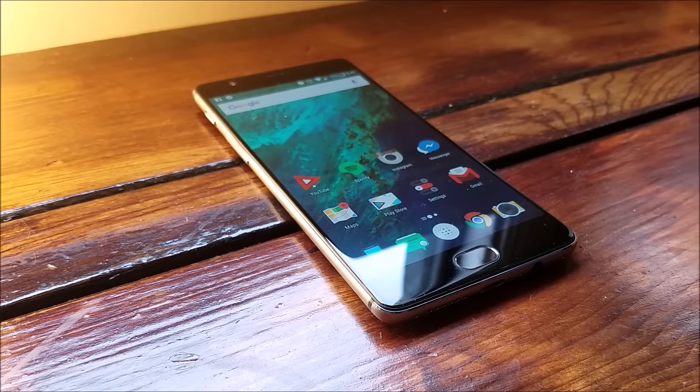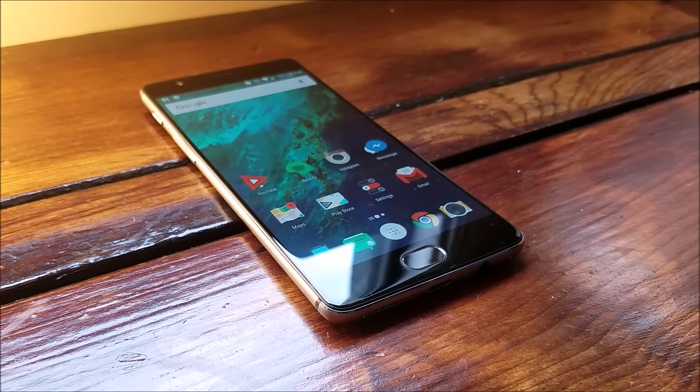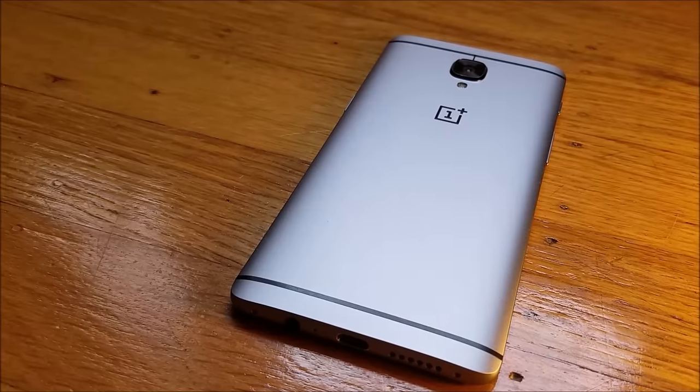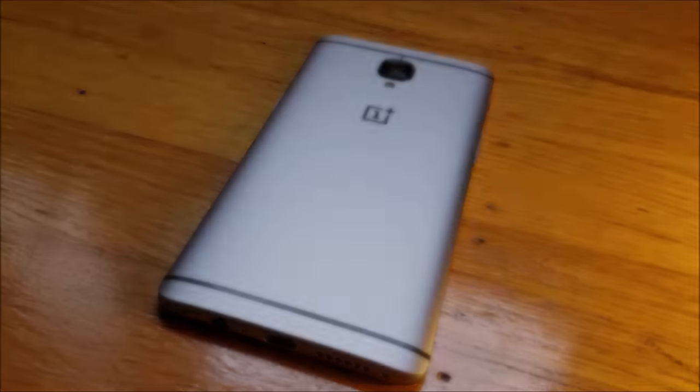Hi, this is Alan from Inglourious Tech, and in this video I'm doing a reality review on the OnePlus 3. After using this device for 4 months, here are the 5 things that matter to me the most in terms of real-world usage.